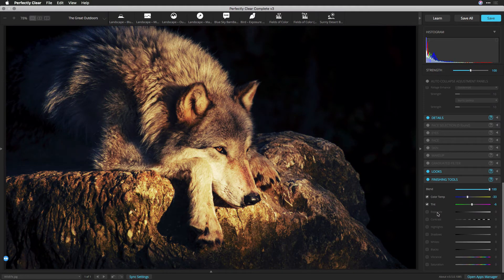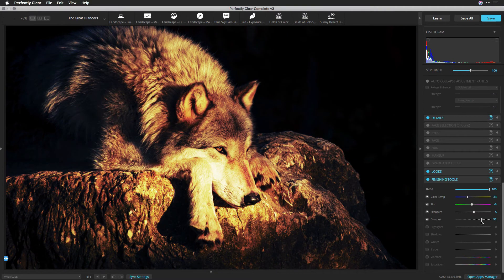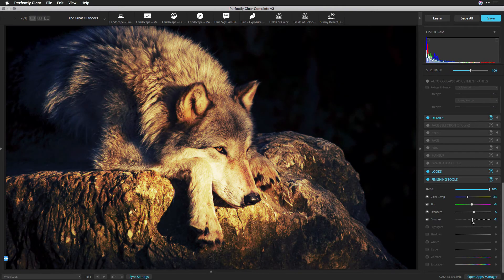Exposure: this slider affects the overall image brightness. It is like opening and closing the aperture on a camera, which controls the total amount of light. Contrast: this slider affects mid-tones mostly. As you increase contrast, the middle to dark areas will be darker and the middle to light areas will become brighter. If you use a negative value, the image tones are inversely changed as you decrease the contrast.